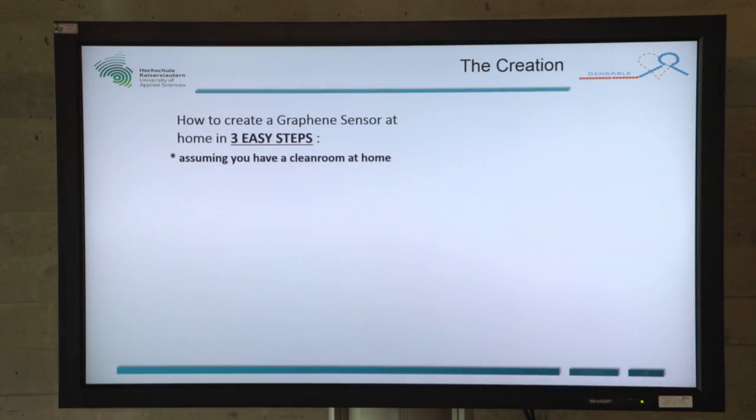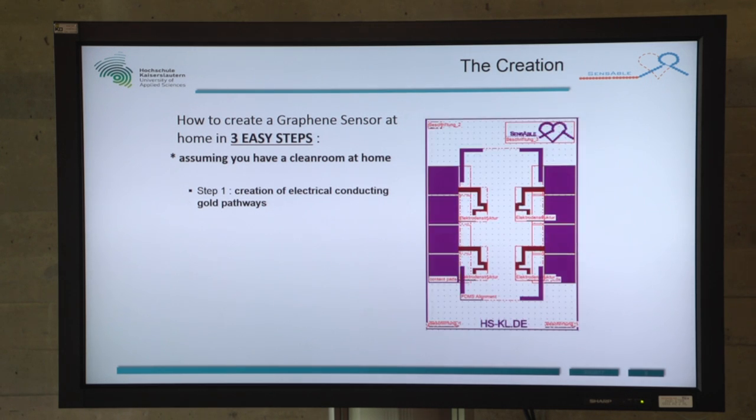How to create a graphene sensor in three steps — and probably a clean room. Step one: creation of the electrical conducting gold pads, as you can see here. Step two: protecting the structures with a glass layer. And step three: we coated our sensor with graphene oxide.